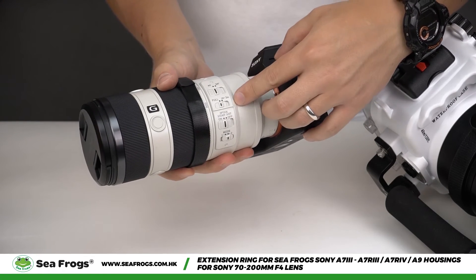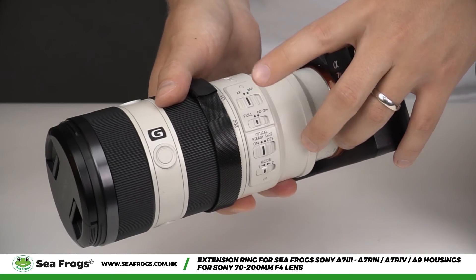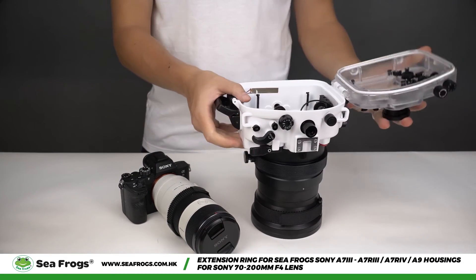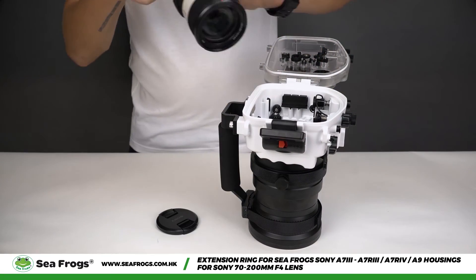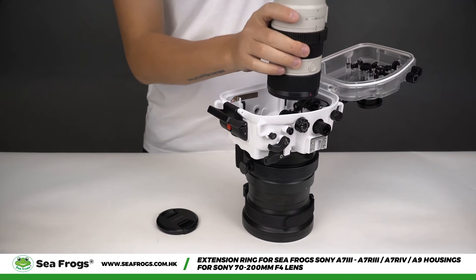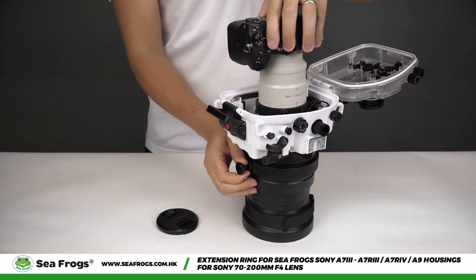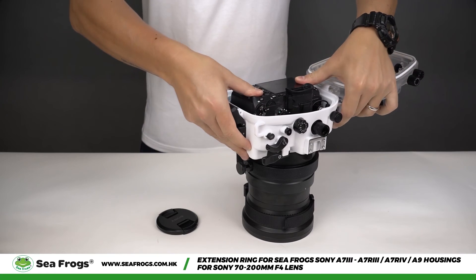Before inserting the camera inside the housing, make sure that the lens is set to auto-focus. The rest of the parameters can be set as you wish. To insert the camera inside the housing, pull the zoom wheel and hold it in position, then place the camera inside, press it firmly, and place it in position before closing the unit.